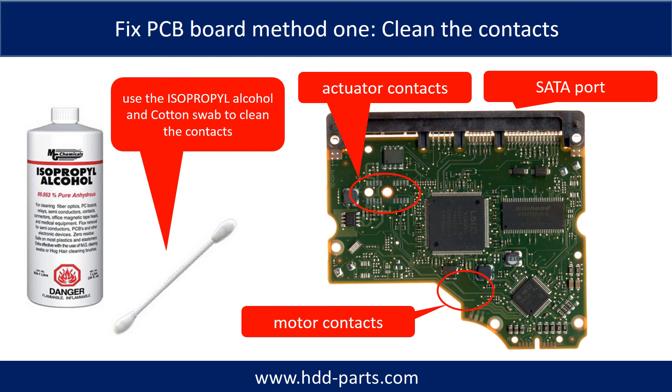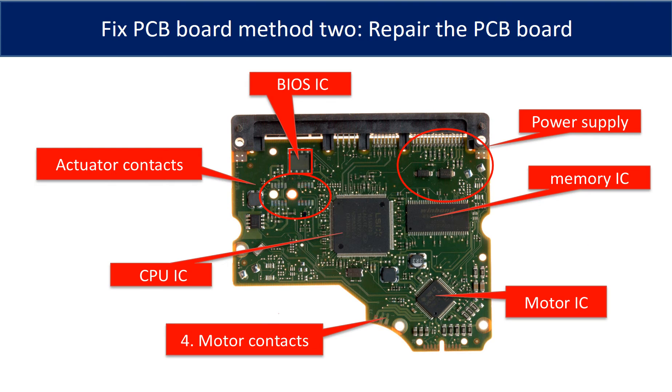Method 1: Clean the contacts. Cleaning the contacts on the PCB board and also on the hard drive can fix the problem caused by poor connection between the PCB board and the hard drive. This picture shows the basic components on the PCB board and their functions. The most vulnerable parts on the PCB board are the USB port, USB IC, and motor IC.